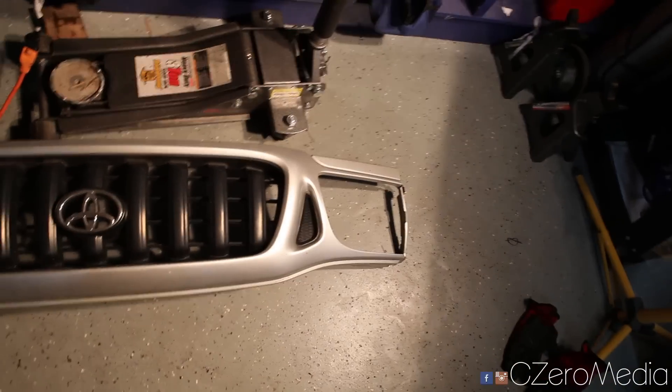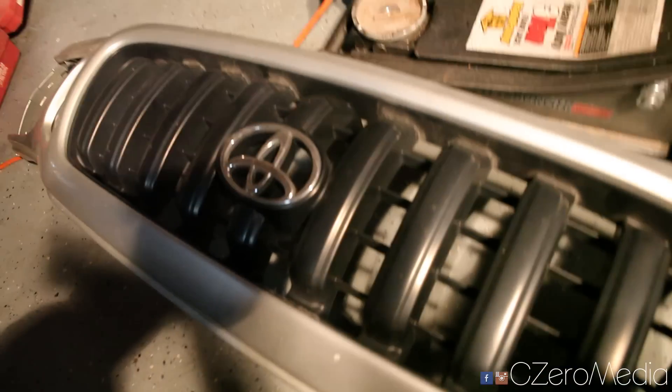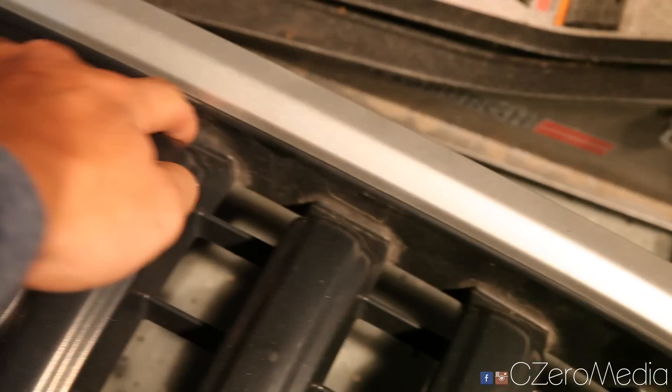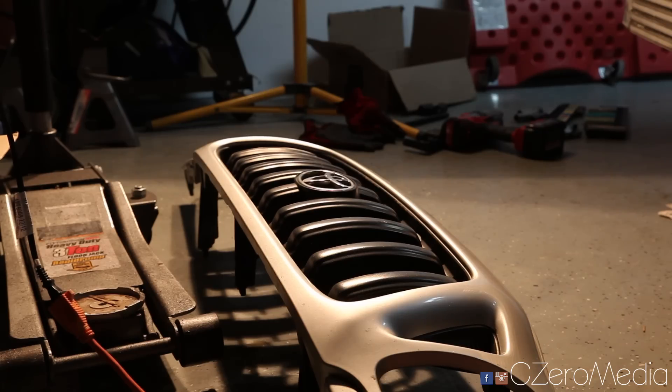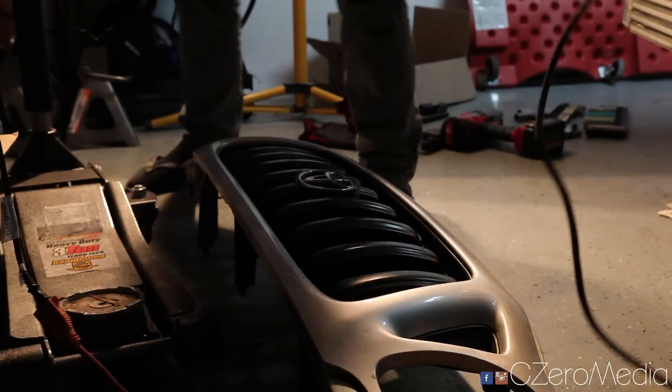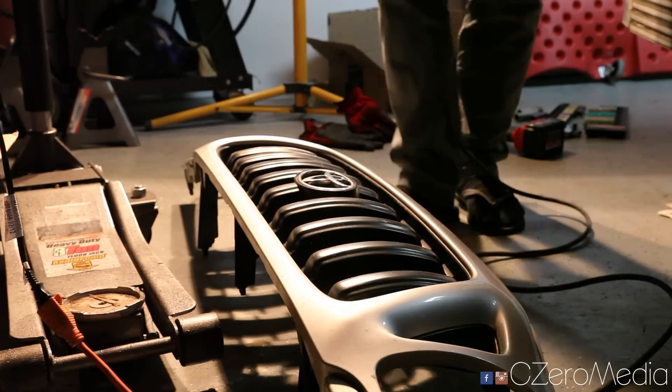Alright guys, I got the grill out of the Tacoma. What I'm going to do today is take the grill out — the only way to do it is to actually cut it out. I'm going to go around the corner where the grill connects to the body of the car and basically just cut this out. As a first step I'm going to take the grill out with my tool here called a Sawzall. Make sure you're wearing shoes, not socks and sandals, because I don't want any of you losing a toe when doing this.